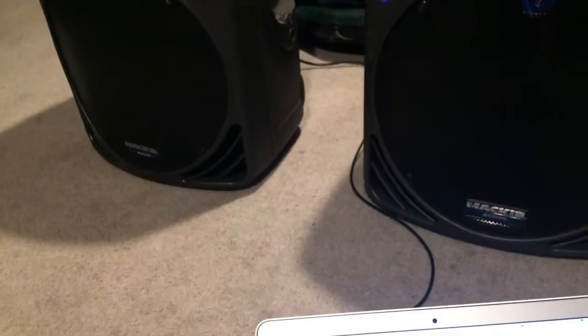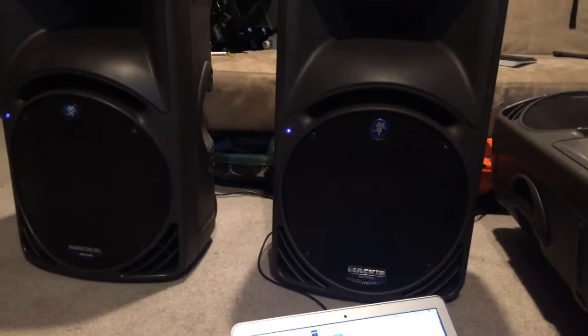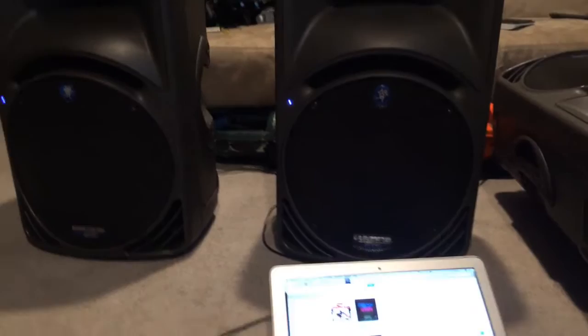Much better! We'll try one more song just to make sure we're actually good. This one's supposed to test everything — really good on highs and stuff. Alright, I'd call that a success.